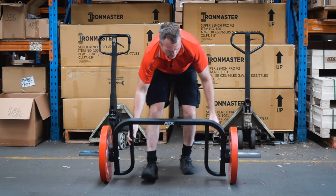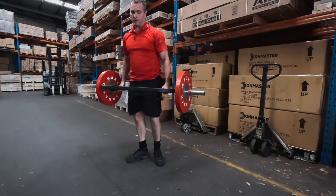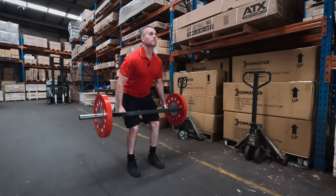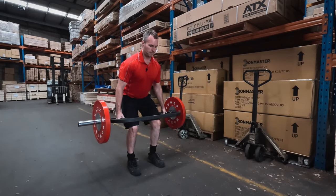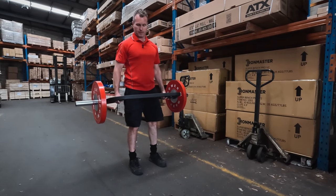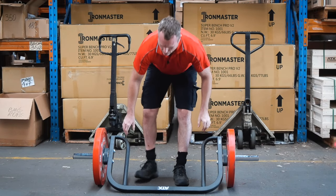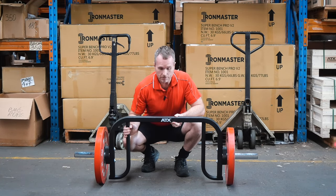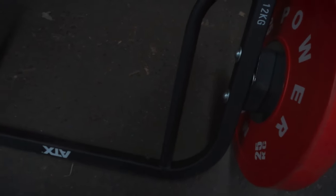For legs I use a slightly different method — I don't use any rubber flooring because I'm just going to go down and gently touch. Because it doesn't have elevated handles you have to go deeper, and I've found it really good. We'll get a few close-ups and you'll see the thing is beaten up after only a few months — I've been using it that much.